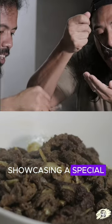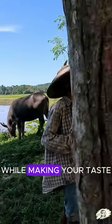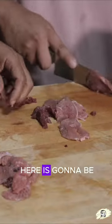Today we'll be showcasing a special recipe that pays homage to local traditions while making your taste buds water. With the help of our friend, Carl, who's going to be our cook.